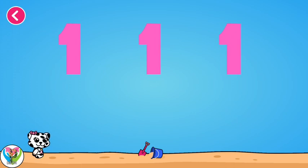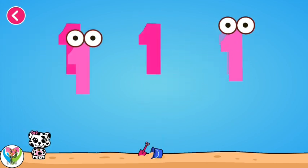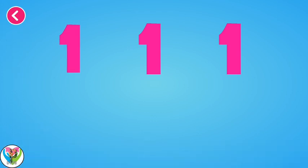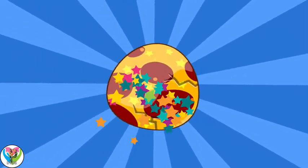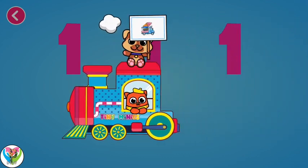Now drag the numbers to their shadows. You are doing great! Wonderful! Perfect! One, one, one. You are amazing! Let's crack the egg and see what's inside. Wow, that's wonderful! Go to Sticker Album after your game and paste your new stickers.